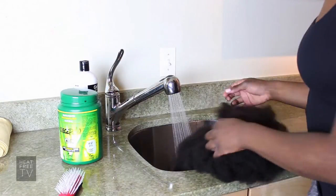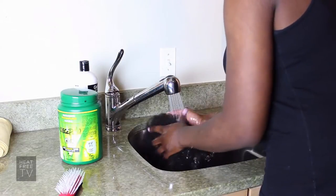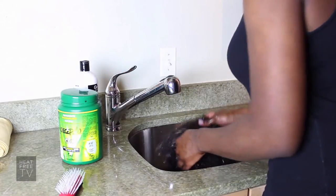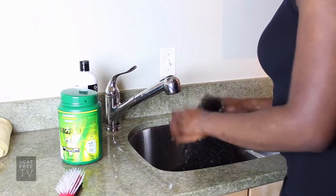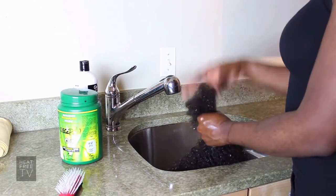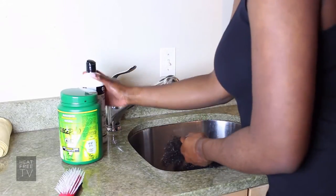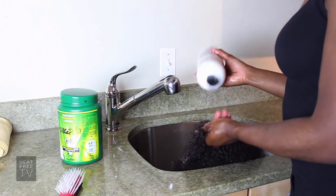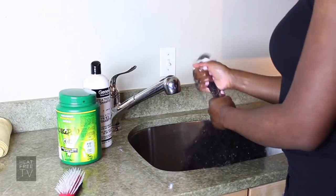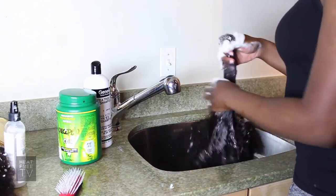For the For Kinks Queen wig, take it out of the bag and get it underneath the water — saturate it with warm water. After you saturate it, take it section by section and pull it out with your hands, try to finger comb it a little bit. Then take a clarifying shampoo and rub it in each section.